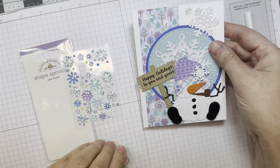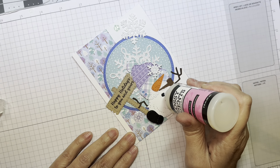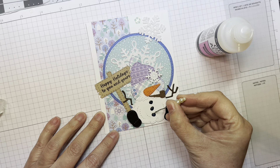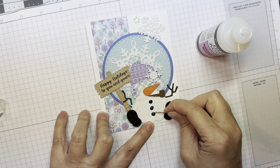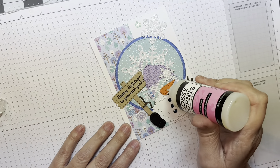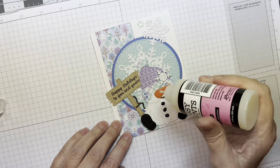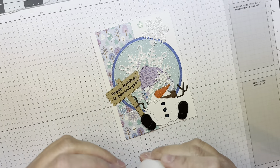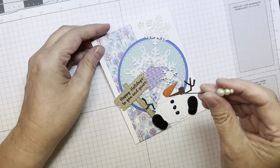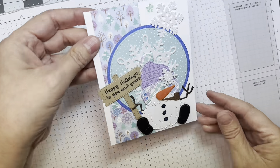Now I'm going to pull out some glossy accents and make his little coal buttons glossy, then make his little carrot nose glossy as well — so he's got a shiny nose. I got a little bubble there, so I'll use a pen to pop those, because everything's got to be perfect, right?